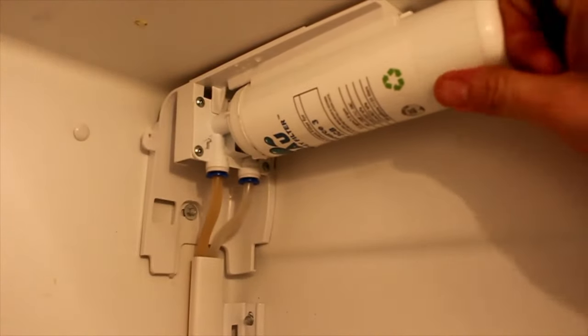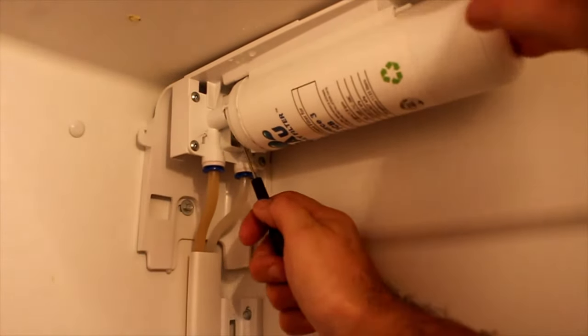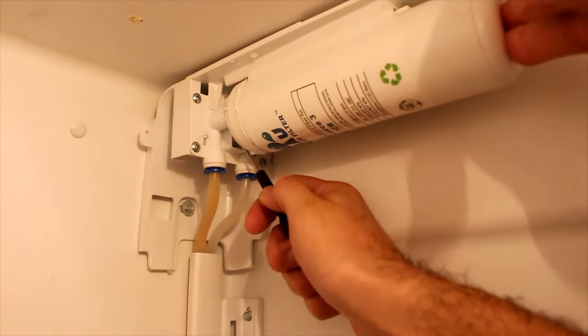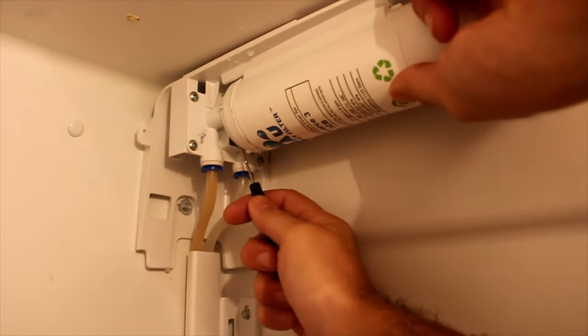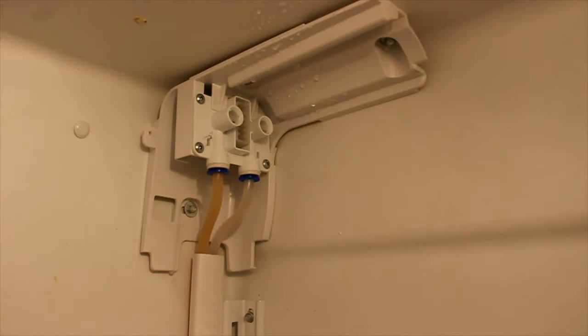Shove it right in between the prongs here, and while you push in, push up with the screwdriver. Don't burn yourself on the light over there. There it goes.